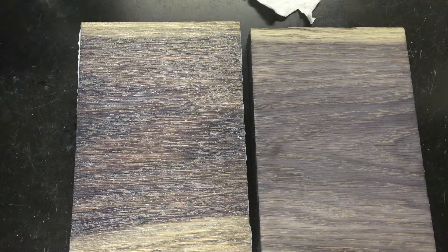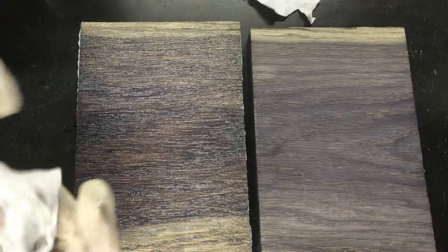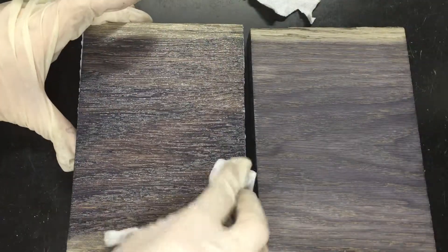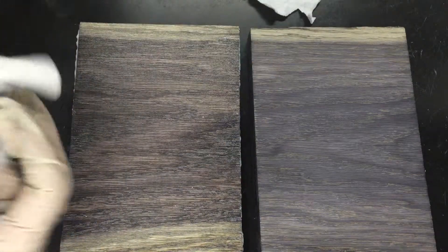We're just going to take off whatever is sitting on the wood surface. It's been about two minutes, and I've got a clean rag to pull off whatever wax is still on the surface of this American oak.